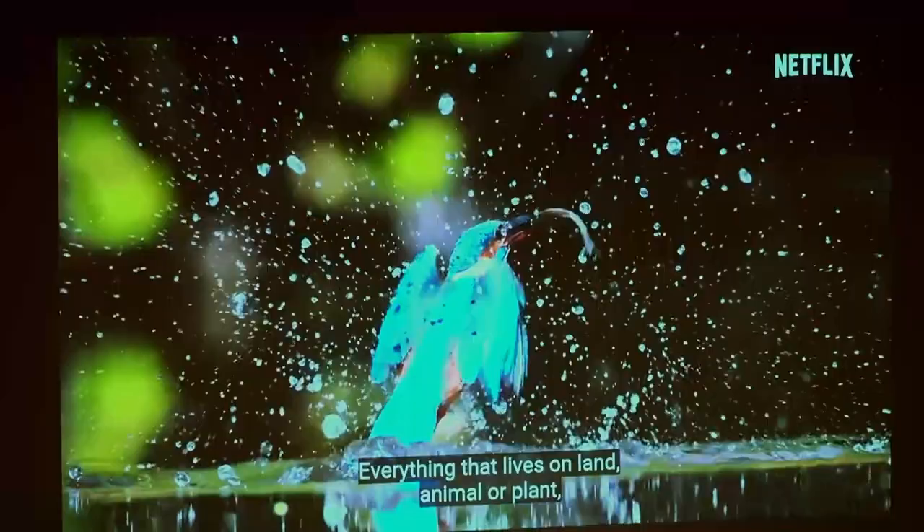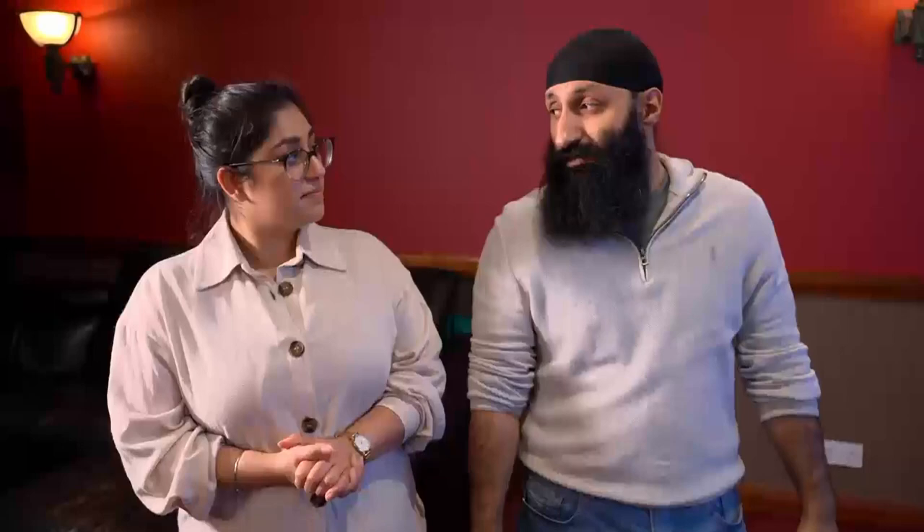The first thing we did was put a 4K film on. We went on Netflix and had a look at Our Planet. It's crisp — how clear it is. The picture quality was excellent, cannot fault it. It says it's 4K on the box — it definitely is 4K. This is awesome. I was very happy with the picture quality.